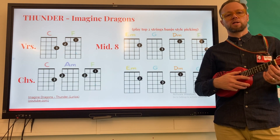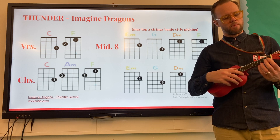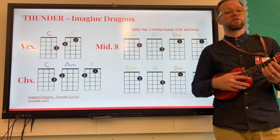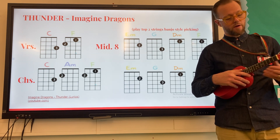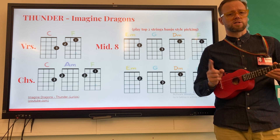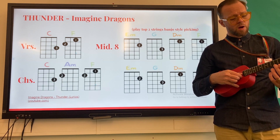Hello everybody, here is a little video to explain how to play the middle eight instrumental section from the song Thunder by Imagine Dragons. The actual chords for this section of music are very challenging because they're all three-finger chords, so I've created a little section that fits with it that's going to use the banjo style plucking, starting with your index finger and then your thumb, just on the top two strings.